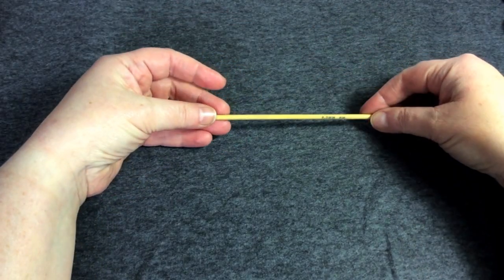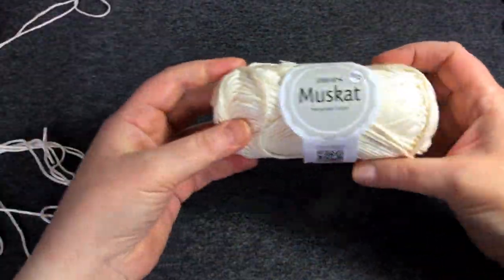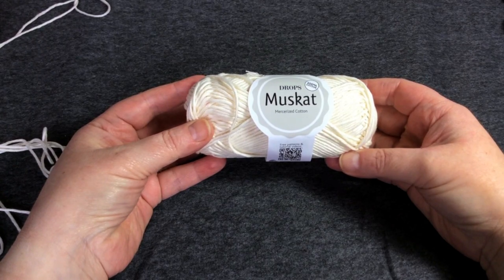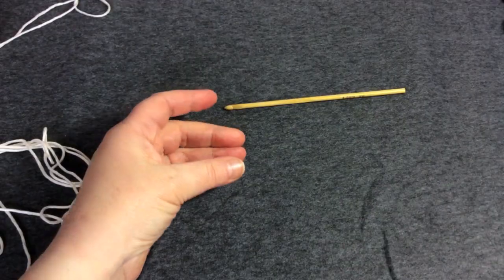I'm using a four millimeter hook and some cotton yarn, because this is a washcloth and cotton seems the thing to use. This is Drops Muscat in mercerized cotton — it's a good, inexpensive basic yarn for this job.